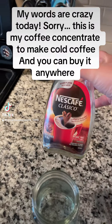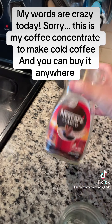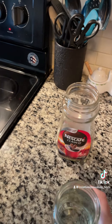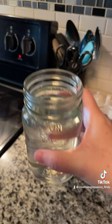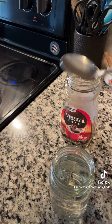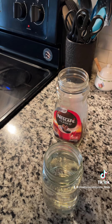I'm gonna show you how I make my cold coffee concentrate. I buy this coffee, and this is just a mason jar with almost two cups of water. To two cups of water I'm gonna add two heaping teaspoons of this — I'll show you.